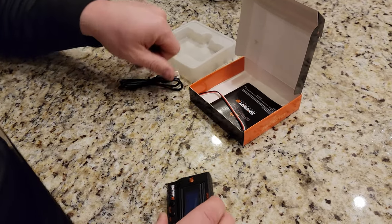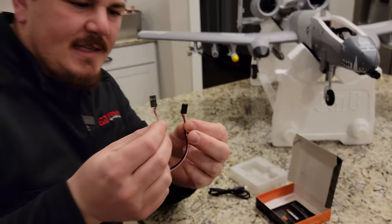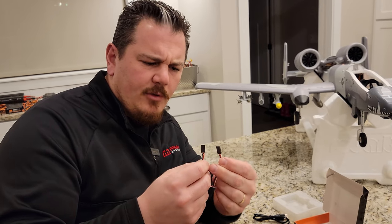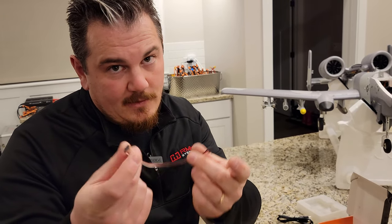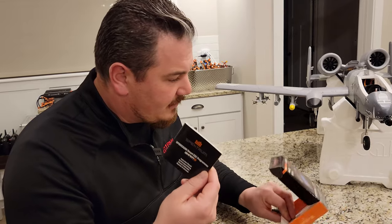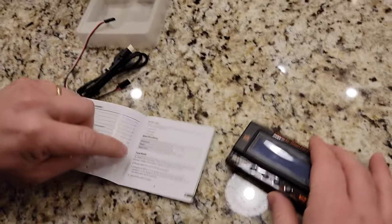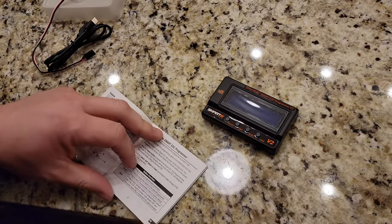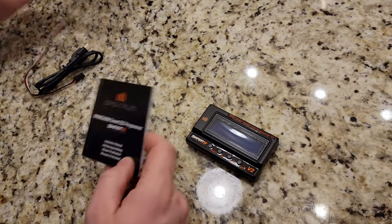So obviously that USB-C must be for updating the firmware. It also comes with a Futaba-style servo cable — red, black, and white — just a regular servo cable to servo cable, male to male. There is a book in here — an instruction manual. It talks about the weight and dimensions on the first page, and what to do. It looks like it's only about two or three pages of actual useful information.